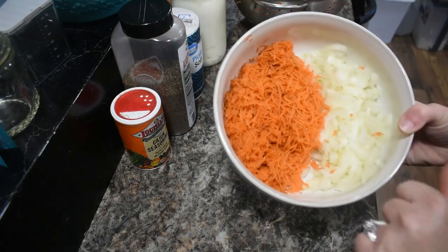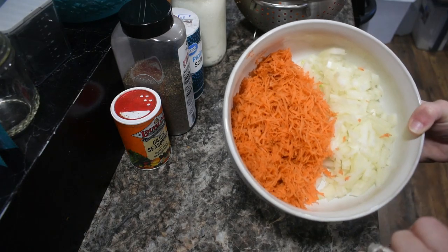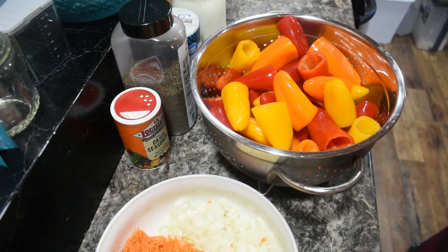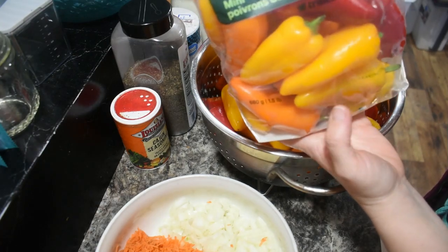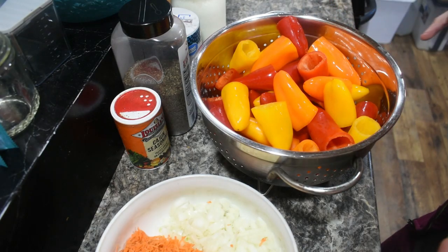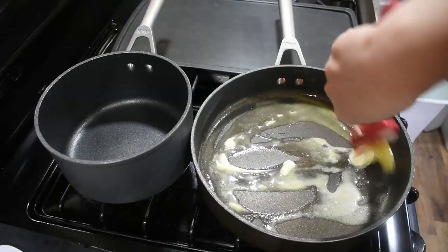I've chopped up one medium onion and two small carrots that I've grated, and we have three pounds of mini sweet peppers that I've washed, cut the tops off, and de-seeded. I got all this done ahead of time so things move much more smoothly. We're going to set these to the side.